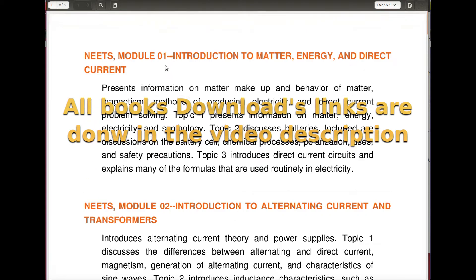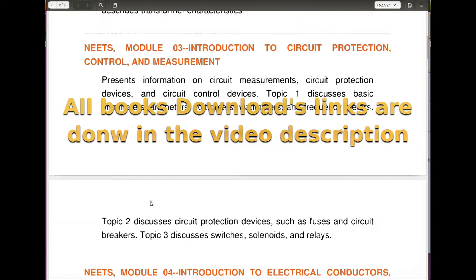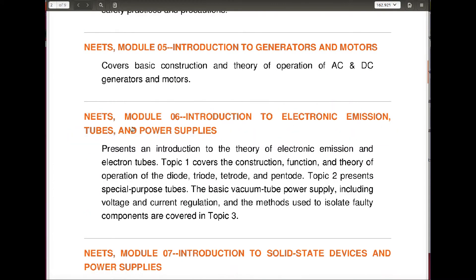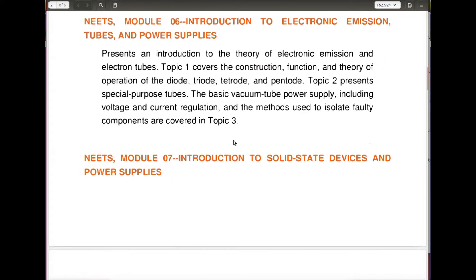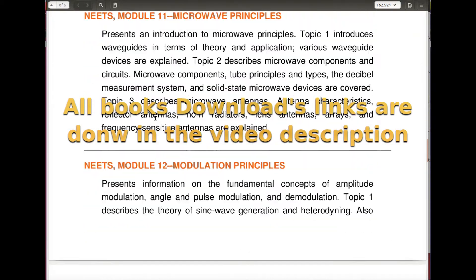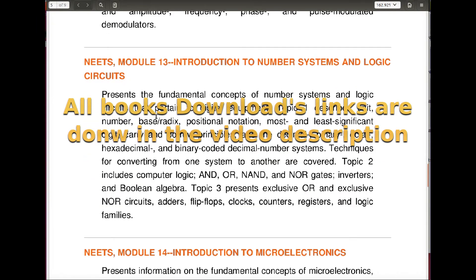For electricians, we just need to know number one, number two, number five, the last chapter of number six which is power supplies, the whole number seven, and then the last one you will be tested on is introduction to logics.